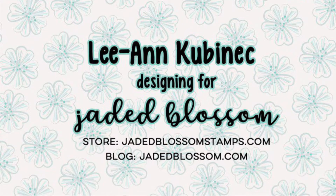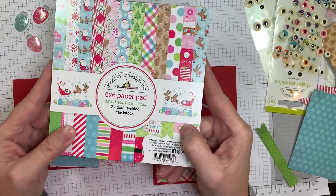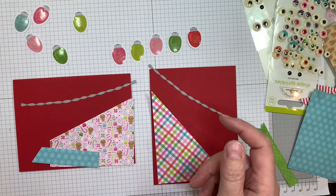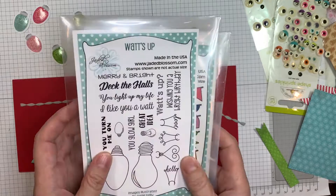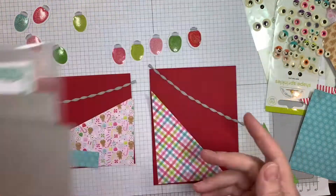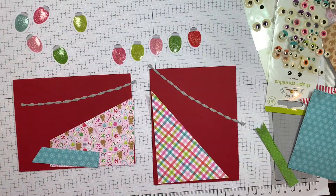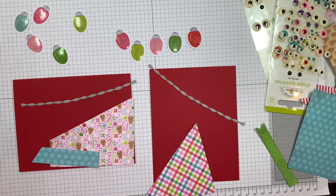Hi everyone, Leanne here from Jada Blossom and I have a couple of cards to share with you today — just nice and easy stuff. I am using the Night Before Christmas line from Doodlebug. I'm also using Jada Blossom's Banner Dies, their What's Up stamp set, and their Card Layer Dies 1 and 2. And I'm using the 12-inch of that Night Before Christmas line also.